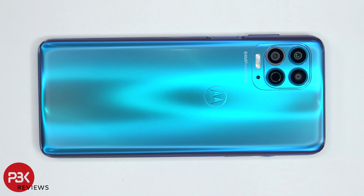You're watching the Motorola Moto G100 disassembly. If you need any tools, there are links in the description.